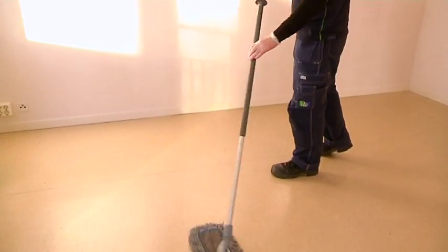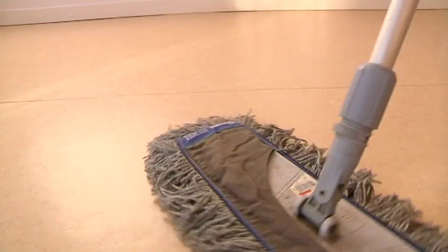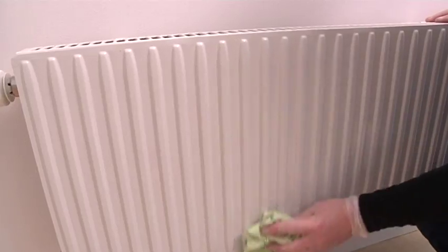This is a short film about how to clean your flat before you move out. Vacuum and mop the floor. Do not forget to dust and clean the radiators in the flat.